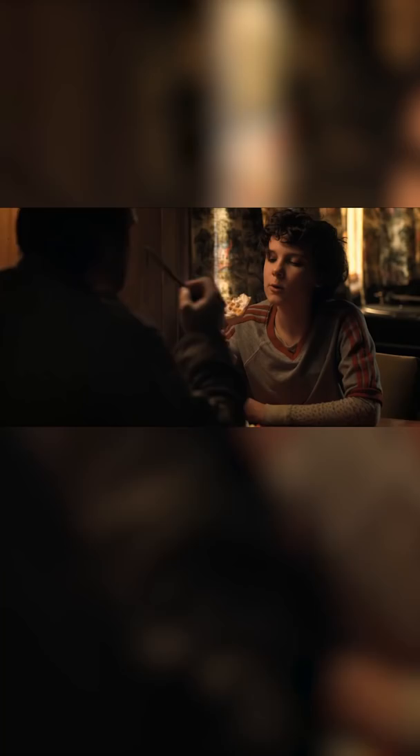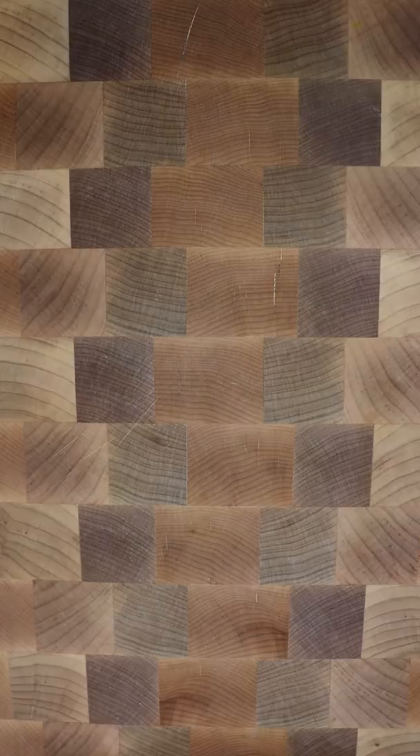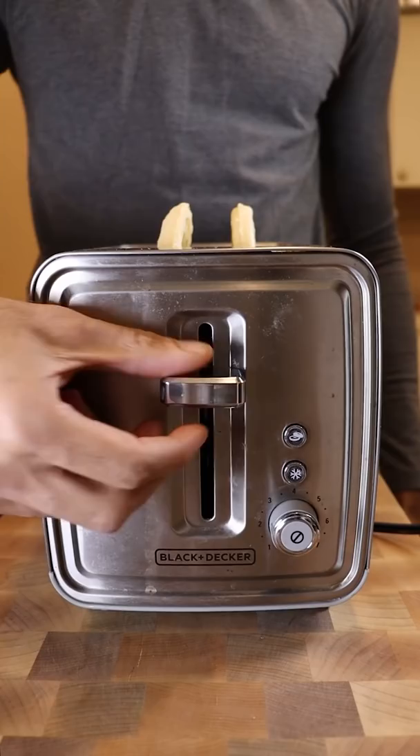Let's make a triple-decker Eggo extravaganza from Stranger Things. Let's grab some Eggo waffles, three to be exact, and toast them up.